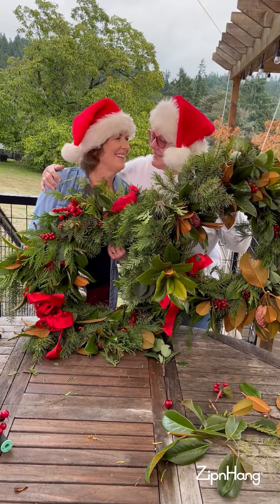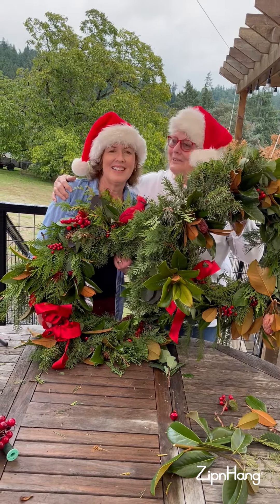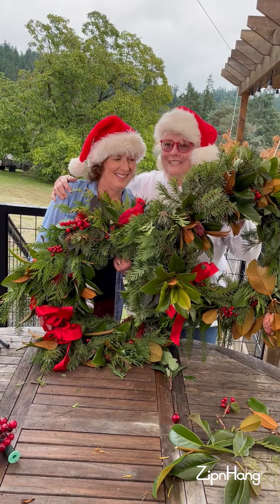They smell so good. They're beautiful. They're fun and better than anything you can buy in the store.